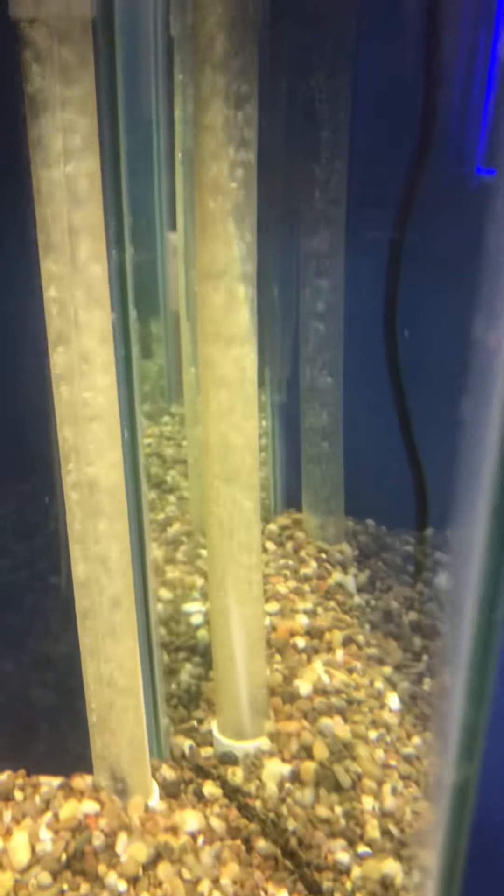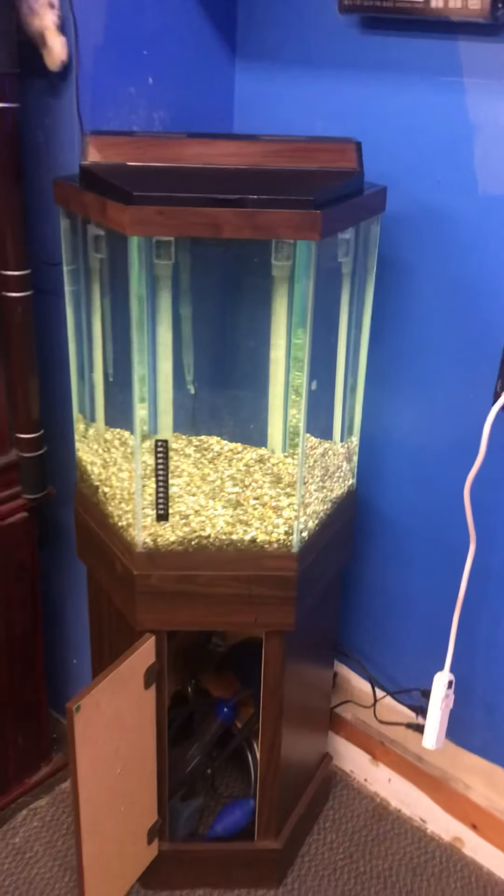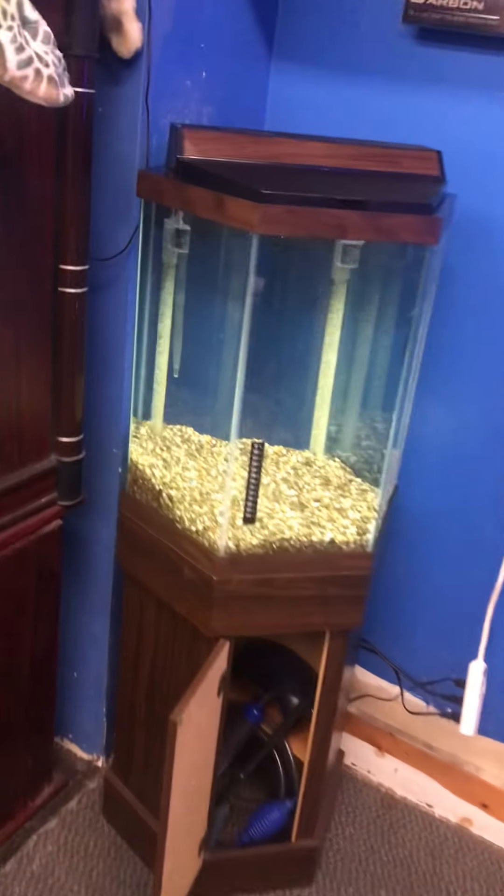As you can see, the bubbles are coming out very strong — I actually have to turn them down a little on the gang valve. The gravel was already included in the tank; it's weighing down the under gravel plate. You also get a stick-on thermometer, a gravel vac with a pump to make siphoning easy, an algae scrubber brush, and a fish net — all for only $300.